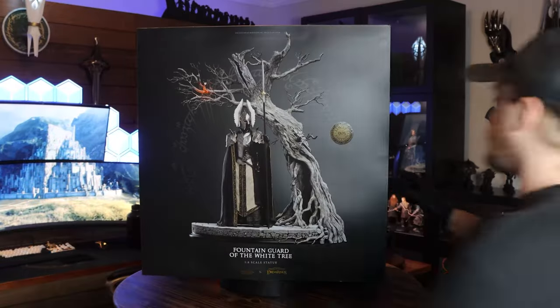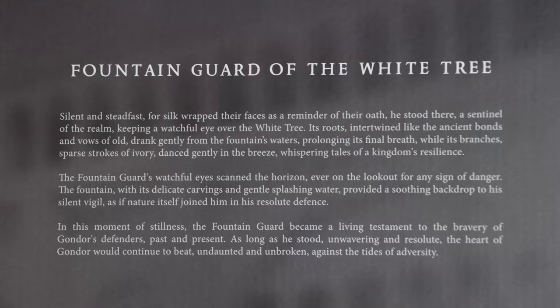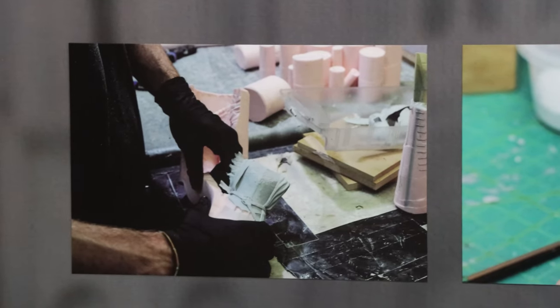This is one of Weta Workshop's latest limited edition 1:6 scale statues, The Fountain Guard of the White Tree — a piece that, before it was announced, I never really had in my head as something I wanted.